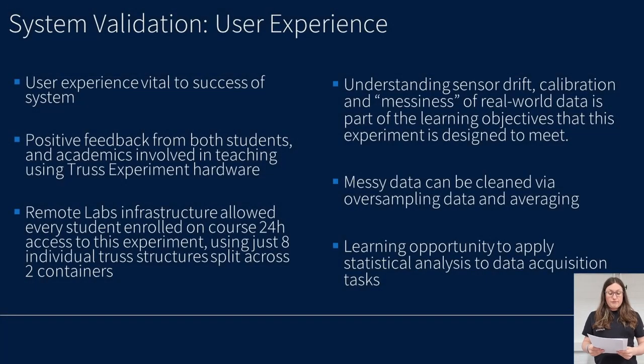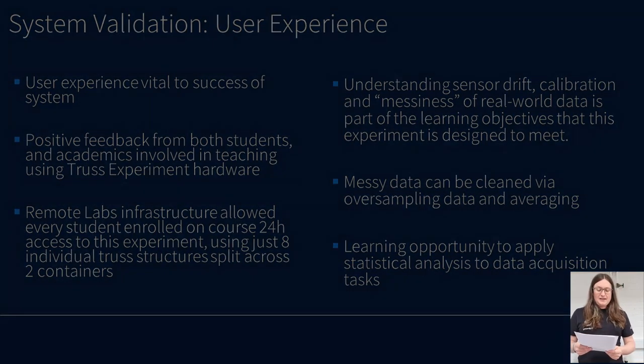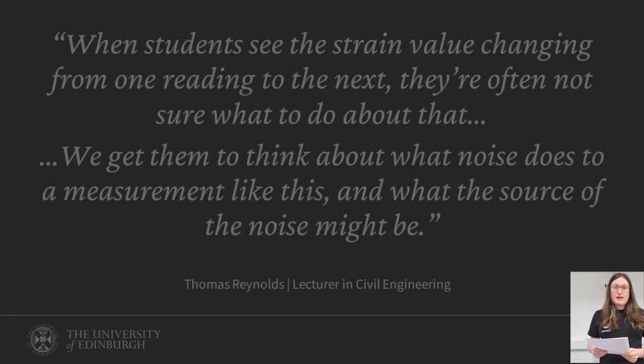Remote Labs infrastructure allowed every student enrolled on the mechanical engineering course 24-hour access to the truss experiment. This was achieved with just eight individual truss experiments spread across two containers. User experience was gathered using informal methods and overall the reactions were positive — students said they enjoyed interacting with the truss experiment. The lecturers noted that it was a great opportunity for students to discover the issues encountered in real-world experimentation and data acquisition.